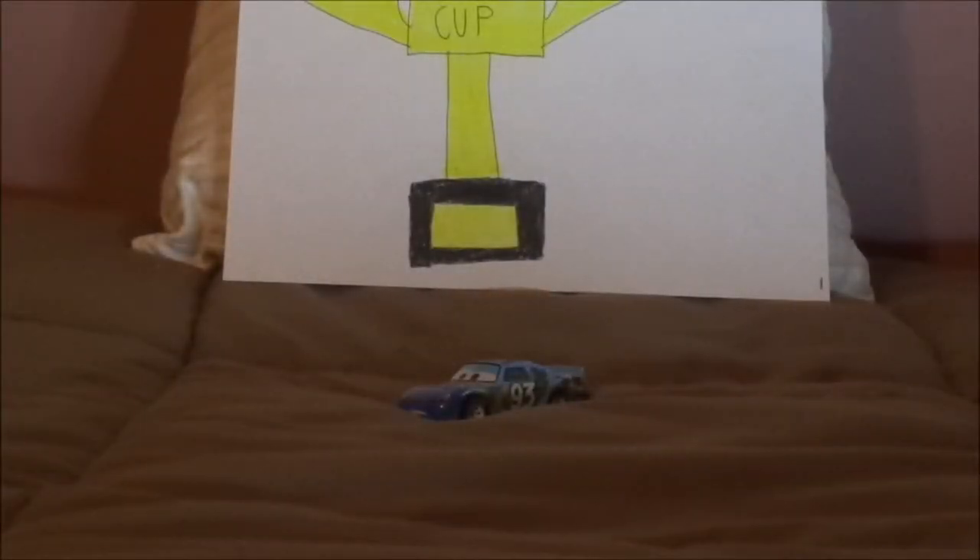Hello YouTubers and welcome to another Disney Pixar Cars Diecast review. Today we're going to take a look at Cars 3 Ernie Gearson, Spearman Piston Cup Racer number 93.